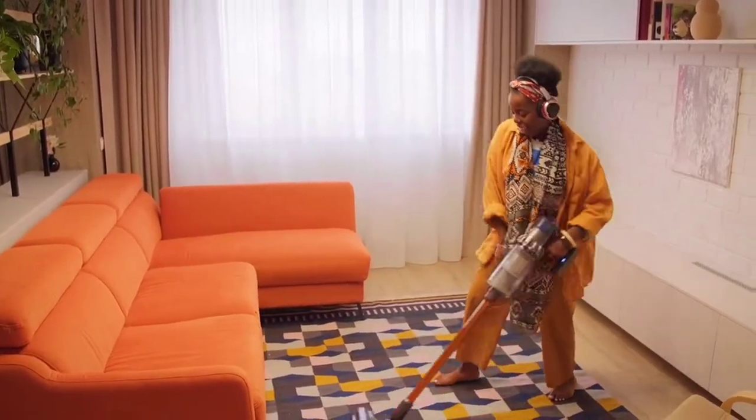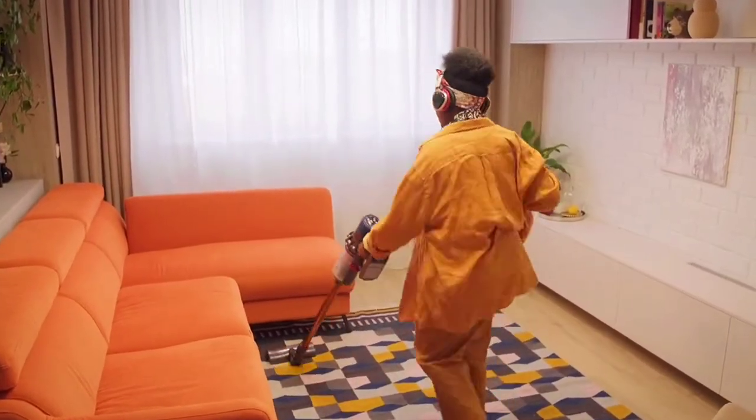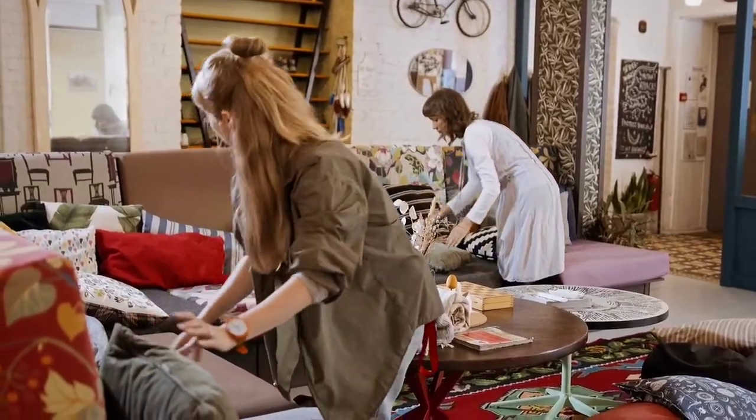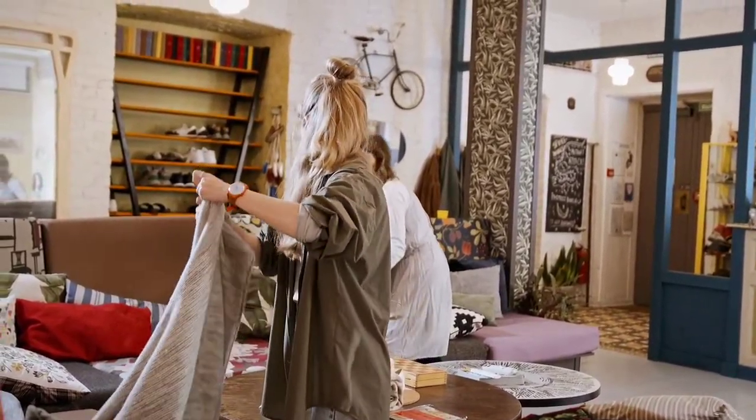In conclusion, cleaning your sofa without a vacuum cleaner is a simple and effective process that can help keep your furniture looking clean and fresh. By following the steps outlined in this guide, you can save time and money while keeping your home clean and comfortable.